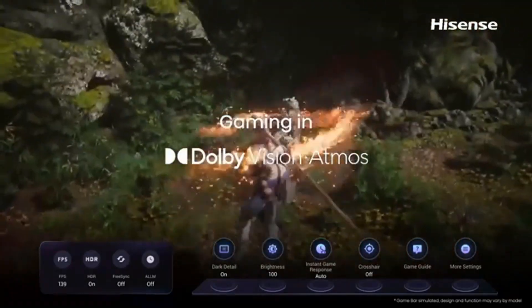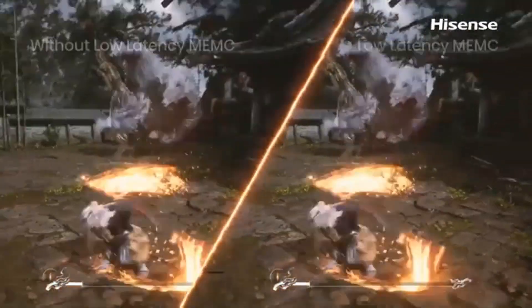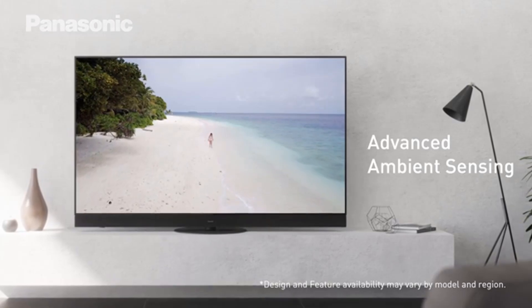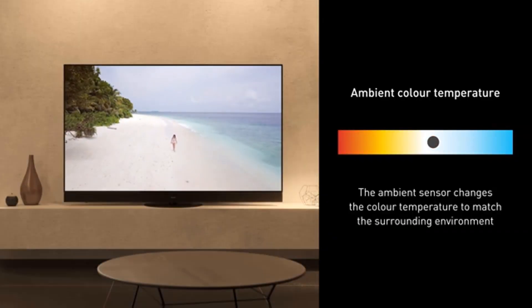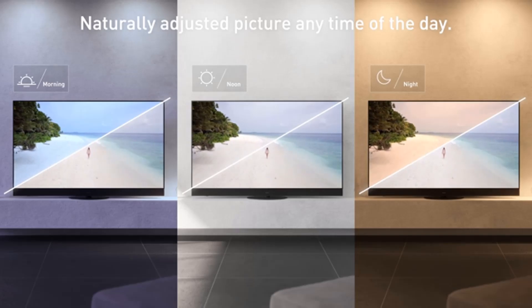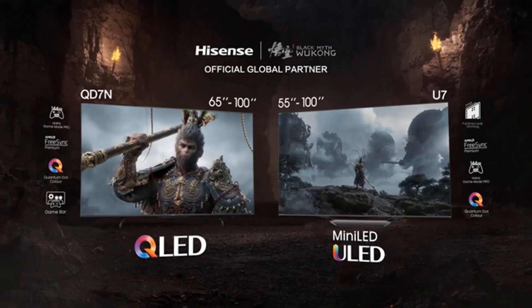With its near-infinite contrast ratio delivering deep, inky blacks with no distracting blooming, the B3 is available in a narrower range of sizes: 55, 65, and 77 inches. This TV has a wide color gamut and is extremely accurate without any calibration, so movies look as the content creator intended. It's also great for gaming with its two HDMI 2.1 ports offering up to 4K 120Hz support, including Dolby Vision Gaming at 120Hz, and is compatible with VRR technology with a fantastic response time and extremely low input lag.